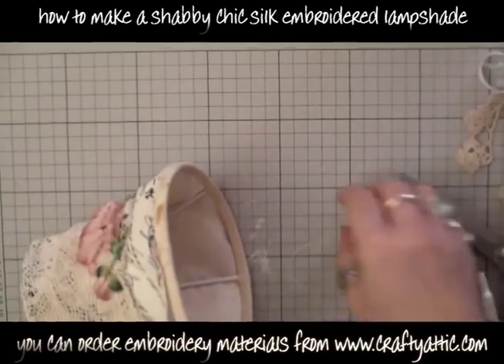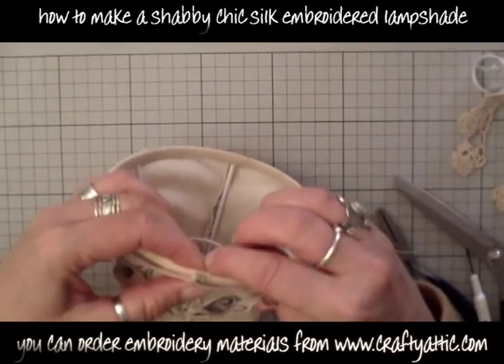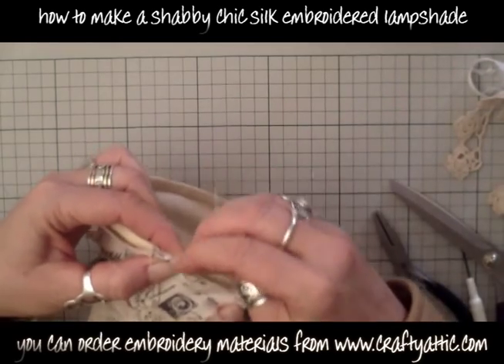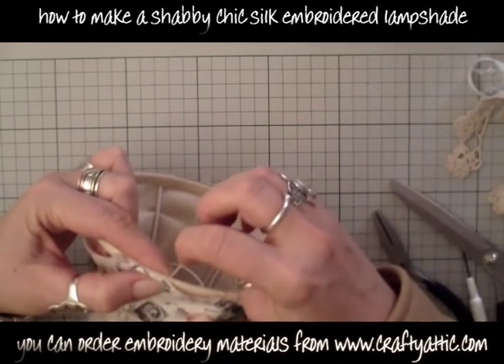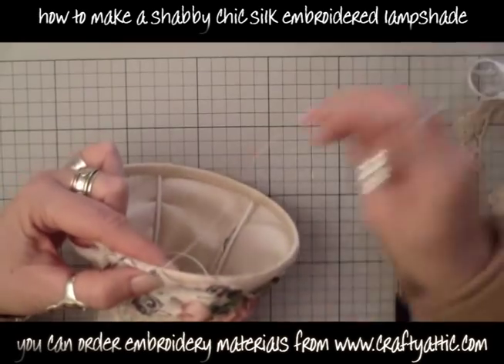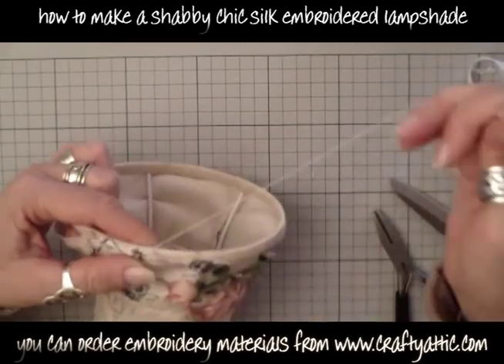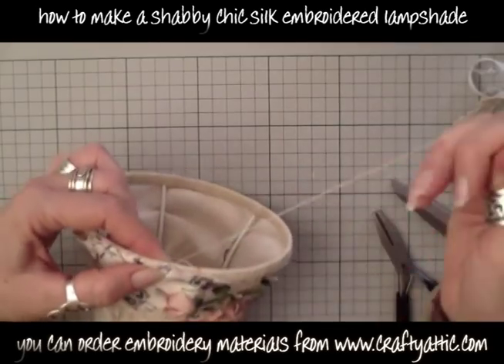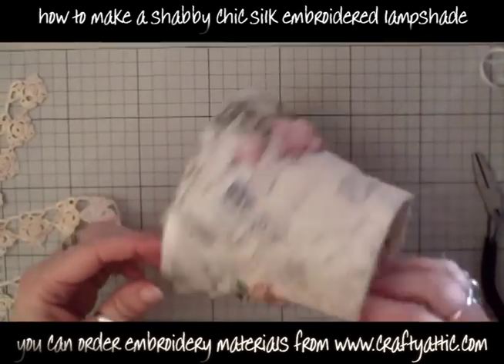I didn't take that off because I didn't want to have to redo that part. I'm now stitching the bottom in exactly the same way, pulling it nice and tight as I go to make the lampshade nice and tidy, and continuing to work around. There's my lampshade coming on nicely.